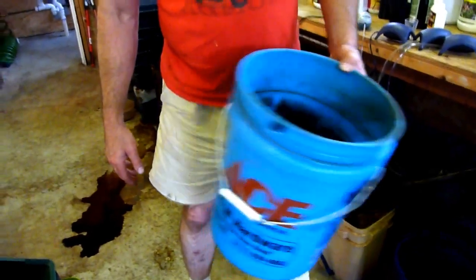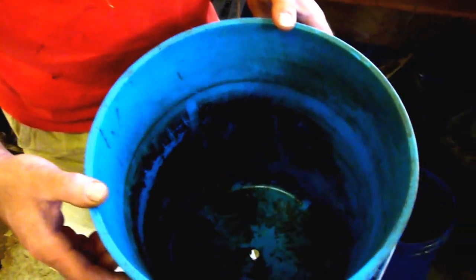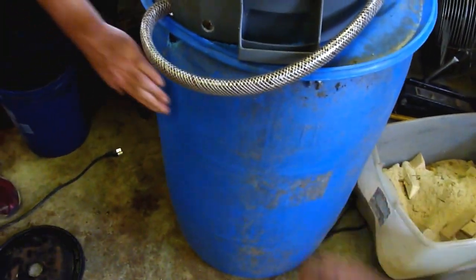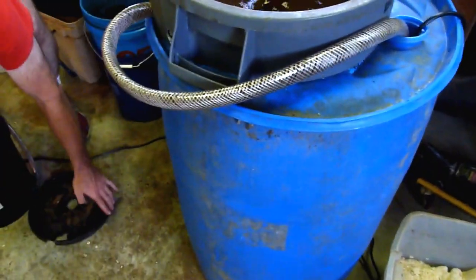So you did your prototype with two five-gallon buckets — same size. Now you have a bigger blue barrel. Yeah, 55 gallon and a 25 gallon trash can. And I see there's a hole in the bottom — that's where the water goes down at the bottom of the vortex back into the reservoir.